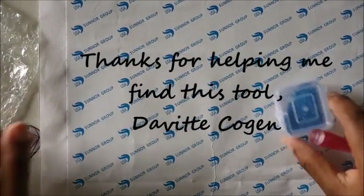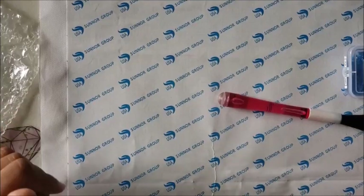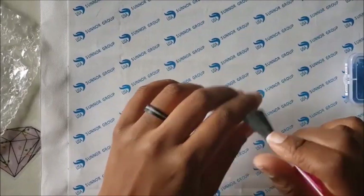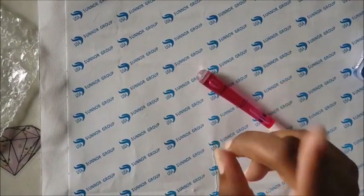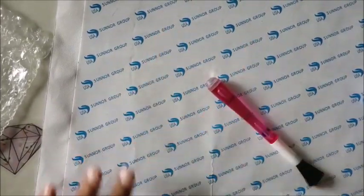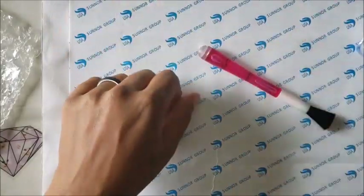There you have it — a new little diamond painting tool found on Etsy, thanks to the viewer who suggested it. If you have a cool tool idea you'd like me to try out, shoot me a message. If you like this tool, give the video a thumbs up, and let me know in the comments if it's something you'd use. Thank you so much for watching — if you're not already a subscriber, hit that subscribe button and the bell to be notified. Be kind, be courteous, be cool — bye guys!